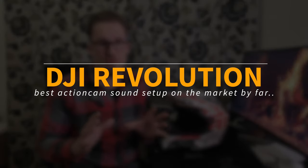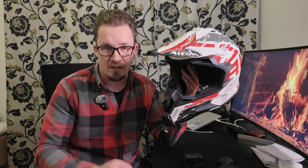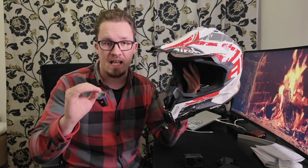DJI just revolutionized the game for us motor vloggers. If you ever ride a motorcycle and want to record your voice from inside the helmet or even outside the helmet, it doesn't matter. DJI just changed the game completely forever for good. Goodbye GoPro, goodbye everyone else on the market. DJI is now the king of sound and motor vlogging, and no matter what you do with an action camera, DJI just wins the game hands down if you want to record sound.